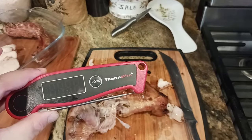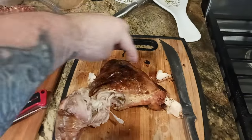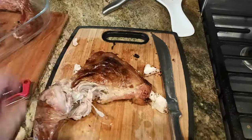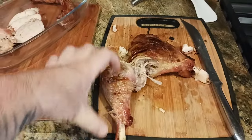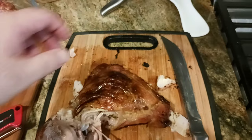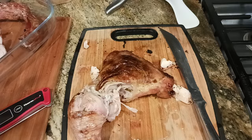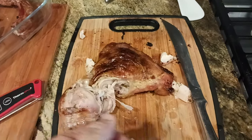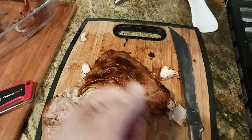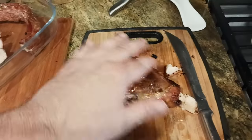Thermometers are your best friend. When you pull your turkey out of the oven, probe the deepest, thickest part of the thigh. So this is the drumstick, the leg, the lower part of the leg. This is your upper leg, or your thigh meat. Make sure the lowest, coldest temperature that you're reading is 165.